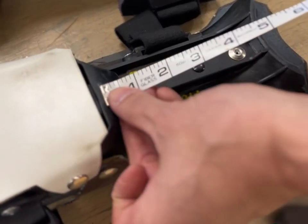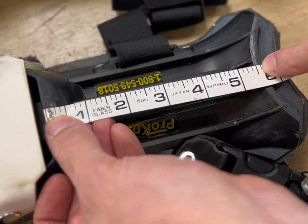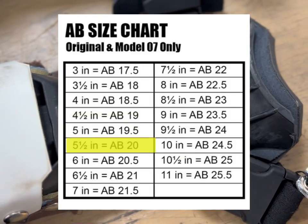One more example on this original model: take the same measurement from below the boot to the high point of the arc — 5.5 inches — which means this is a size 20, and it is. Reference the chart.